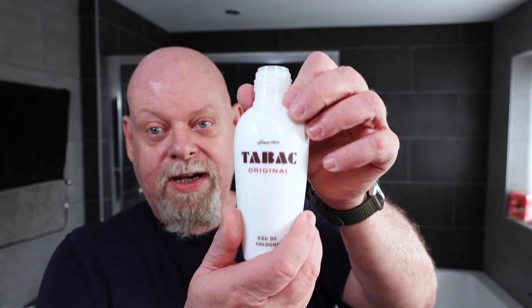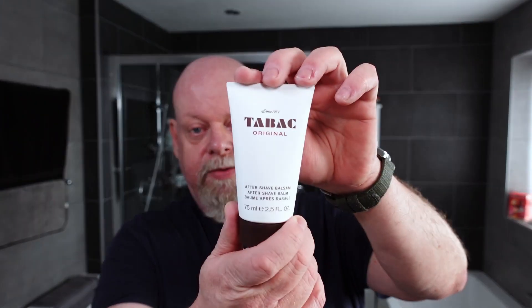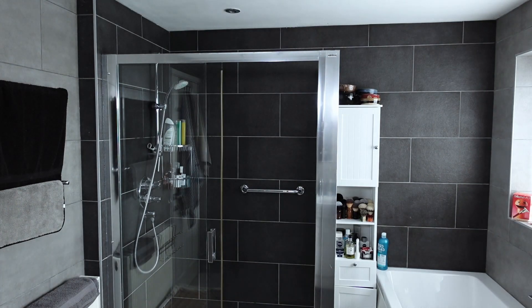I'm using Tabac aftershave. I do love the scent of Tabac — it's a good six or seven out of ten in scent strength. The cream maybe five out of ten, but I think the hard soap has got a stronger scent to it. And then I'm finishing up with Tabac Original lotion — it's a shave balm — so I'm only going to put a tiny little bit on.